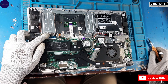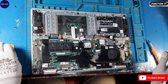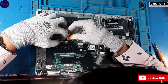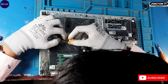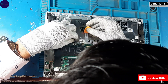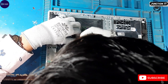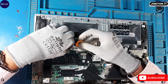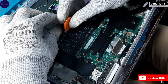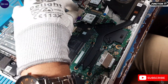This is the keyboard connection. This is the touchpad connection. We are going to remove both connections. This is the keyboard backlit connection. We have to remove it also. Disconnect the touchpad connection.